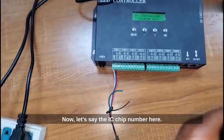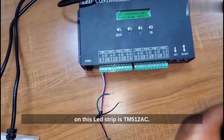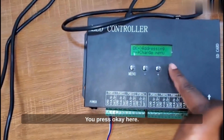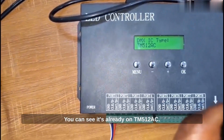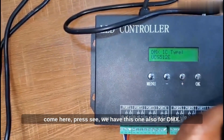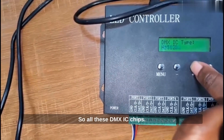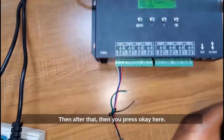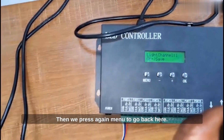Then press again. Now let's set the IC chip number. As I mentioned before, the IC chip we are using on this LED strip is TM512AC. Press OK here. You can see it's already on TM512AC. But if you want to change it — if you have a different IC — you come here and press. You can see we have DMX options like 521E for DMX as well. So all these are DMX IC chips. Let's go back to TM512AC, then press OK. Successfully saved. Press again, then manual to go back.